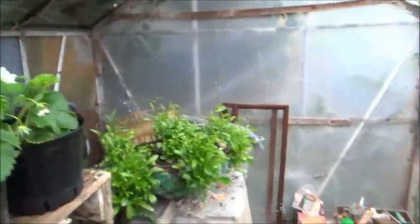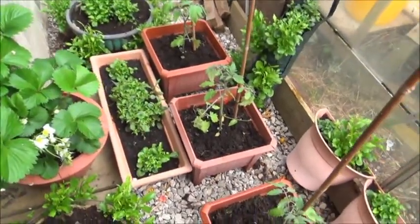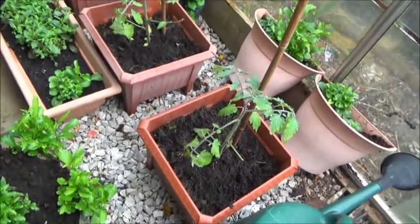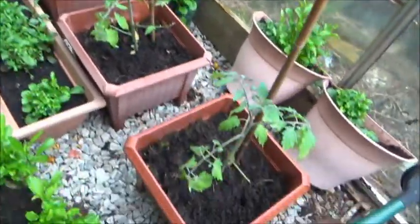Back in the greenhouse, welcome to another Sun Gold update. I'm actually inside the greenhouse with the door closed because it's a bit nippy out and it's raining.